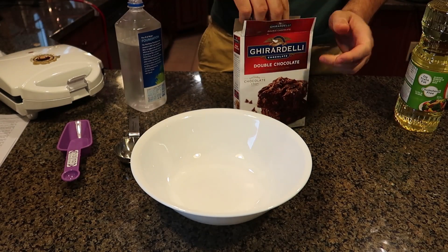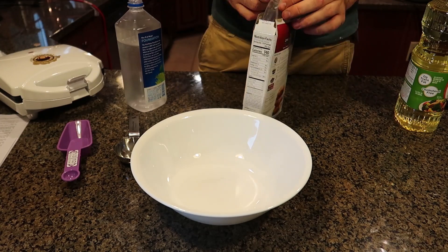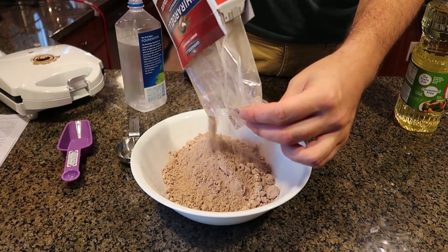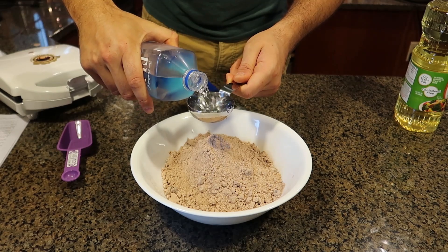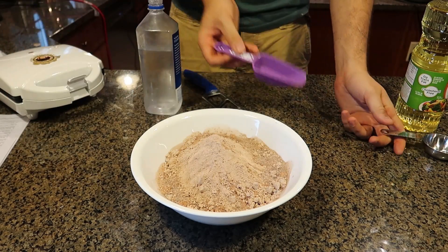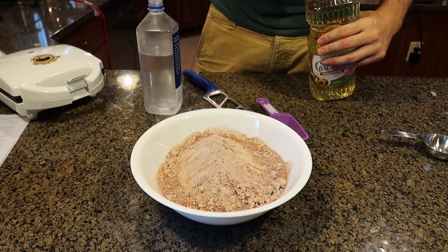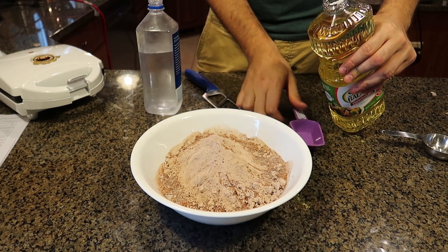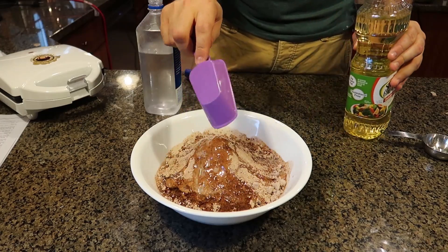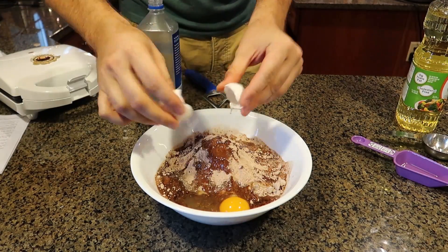So I got right here brownie mix. Then one-fourth cup of water, it says over there. One-third cup of vegetable oil. And an egg. And then mix it up.